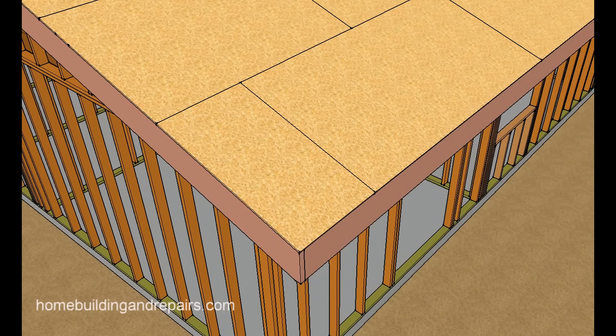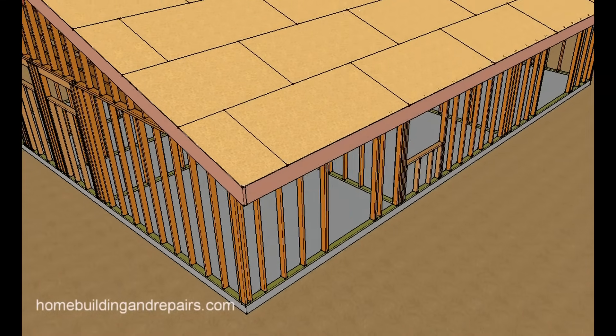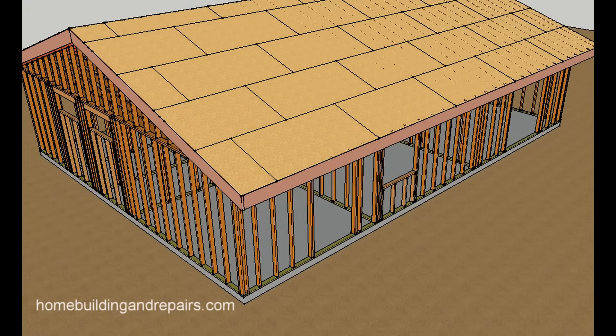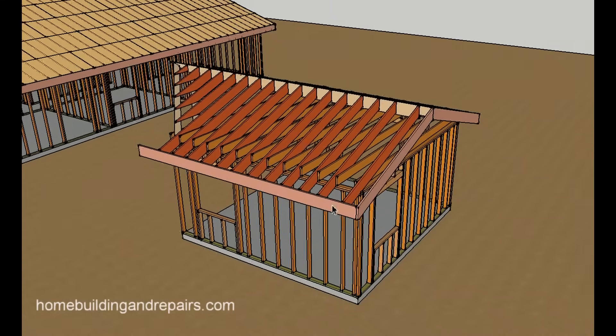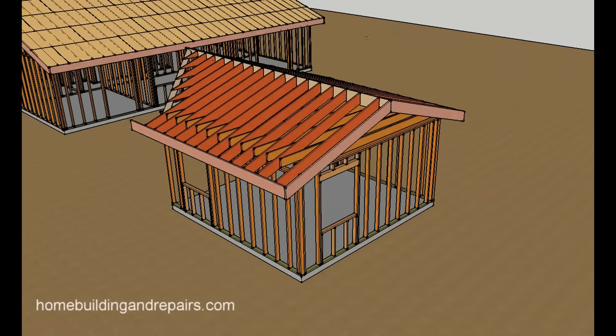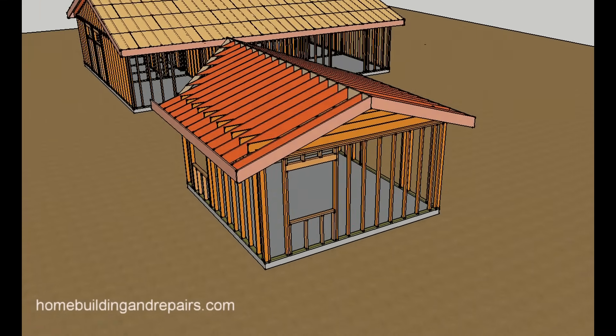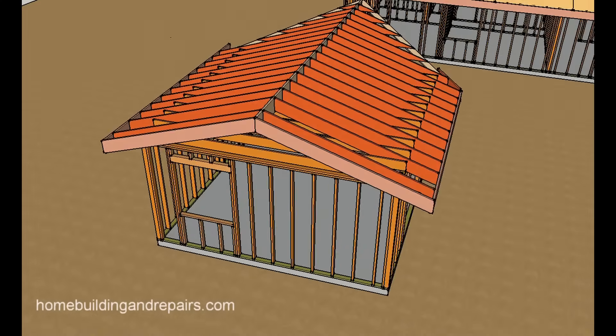Let's go ahead and put the plywood on and pan back and take a look at the home with the plywood on it and of course the room addition. Now obviously we need to connect the room addition to the home, but I wanted to give you an idea of what the room addition would look like if it was detached, and that's kind of the nice thing about this type of software.